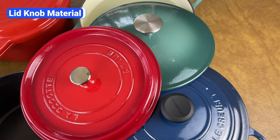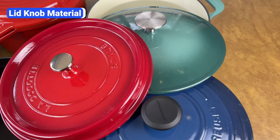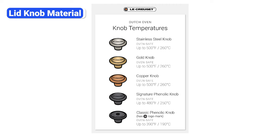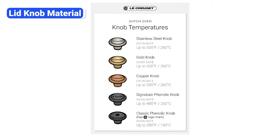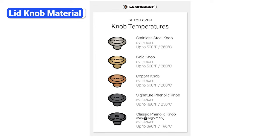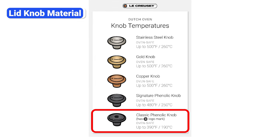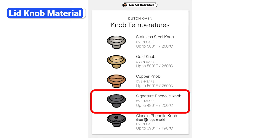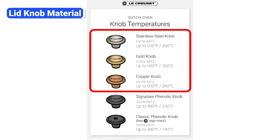Most people don't think about the lid knob when buying a Dutch oven, but that's a mistake. The material of the knob impacts the maximum oven-safe temperature and safety on the stovetop. For example, Le Creuset Dutch ovens come with either a black plastic knob or stainless steel knobs with either a brushed steel, metallic gold, or copper finish. The classic black knob is oven-safe up to 390°F, the signature black knob up to 480°F, and all the steel knobs can handle up to 500°F.